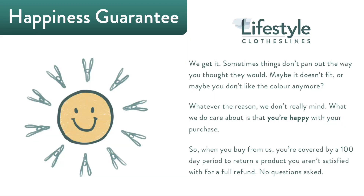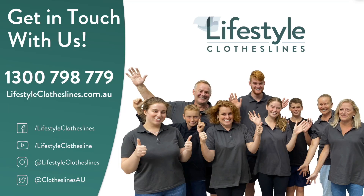The best thing about Lifestyle Clotheslines is that all of our products are backed by a 100-day happiness guarantee to make sure that you're completely satisfied with your purchase, because customer satisfaction will always be our number one priority. If you've got further questions or need help finding the perfect clothesline for your needs, please feel free to call us at any time.